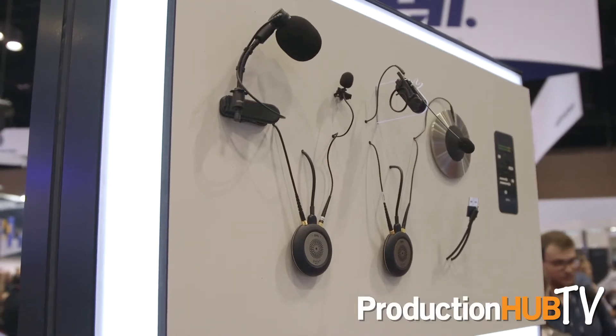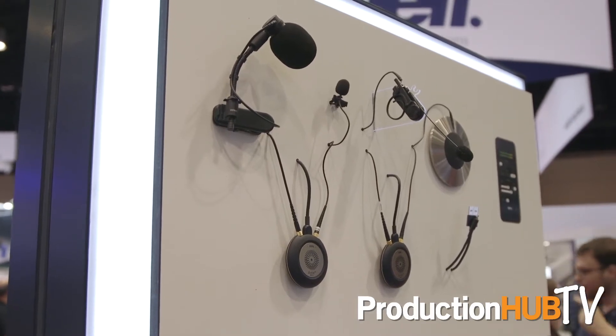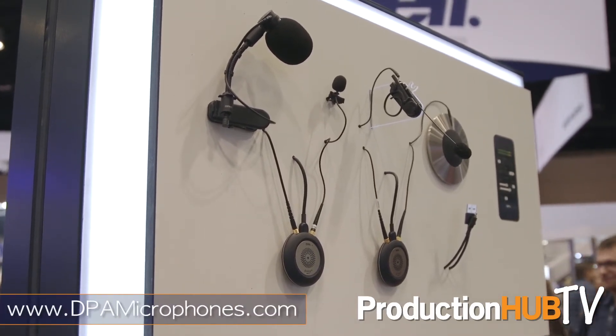There are a few packages that we ship with the device depending on your application — a single lavalier, dual lavaliers, headset packages, even all the way up to high-end film microphone packages. For more information, just go to www.dpamicrophones.com and search for the device, and you'll see everything there.